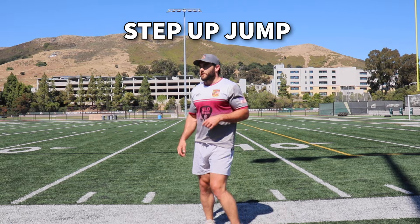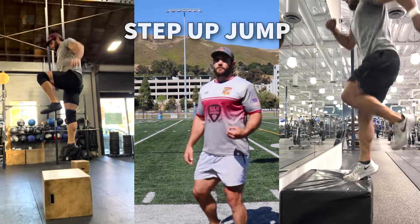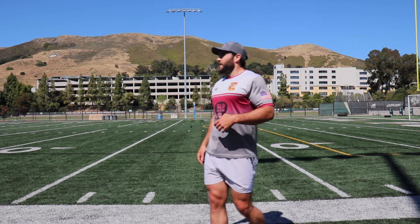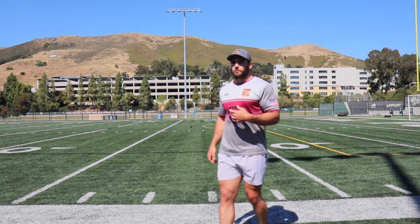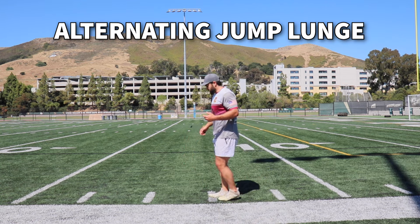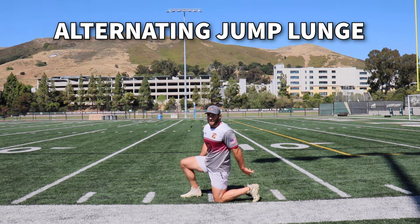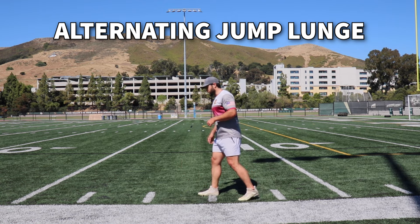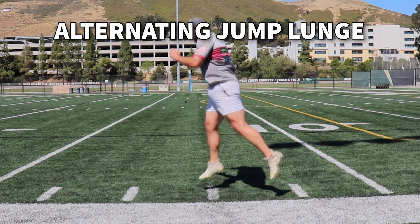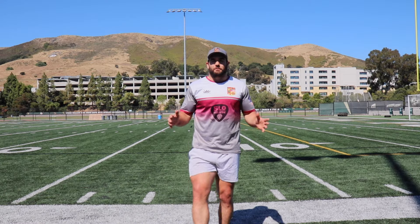The next one works a little more unilateral power in the vertical direction — it's going to be a step up jump. It helps you mimic how hard you should put your foot into the ground and how much power you should create with each step, especially in your acceleration phase of a sprint. Typically you'll do these at a gym with a box or bench, but if you're at the field and need an alternative, a great one is just an alternating jump lunge. Get to where your knees are about 90-90, balls of your feet, back foot toe is up, and you're trying to jump as high as you can while switching mid-air.